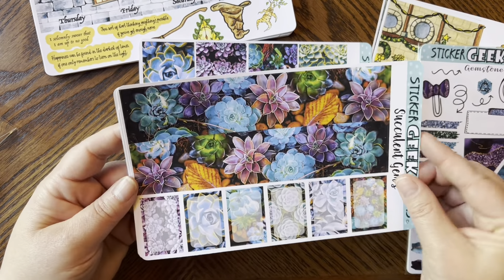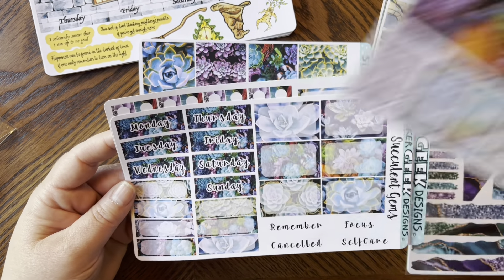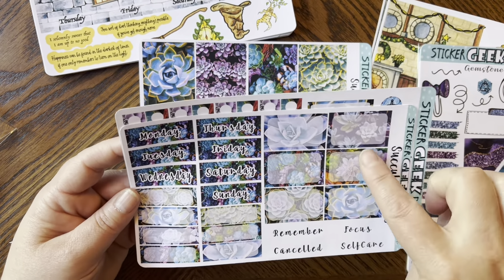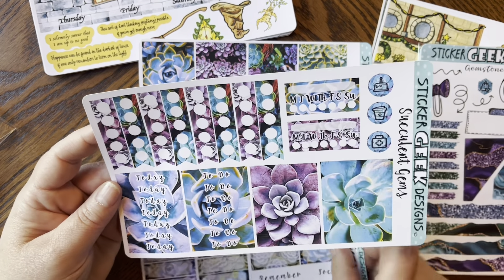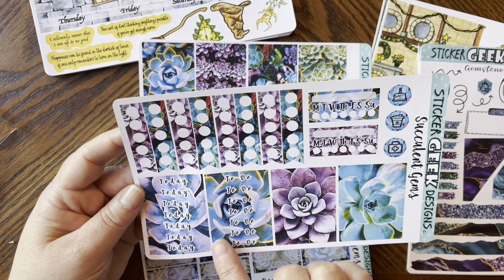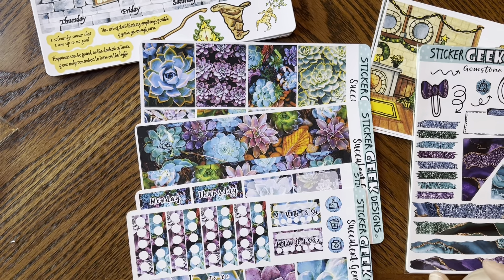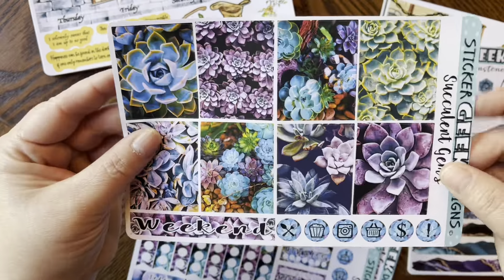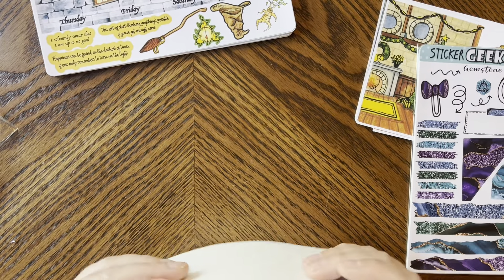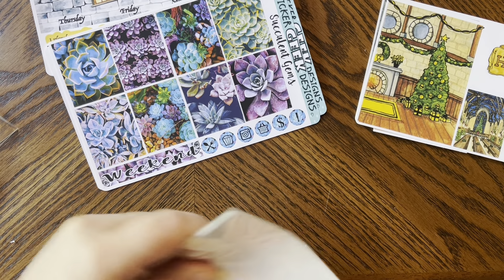Look how pretty the Succulents kit is! Again it's the new format, so you get all the boxes on the side, more half boxes, quarter boxes, date covers, washi strips, headers, habit trackers, and standalone checklists. Look at those colors — so pretty! Thank you so much.